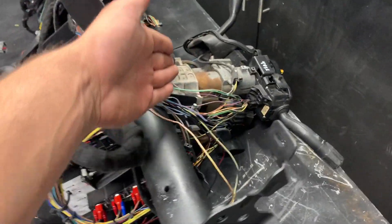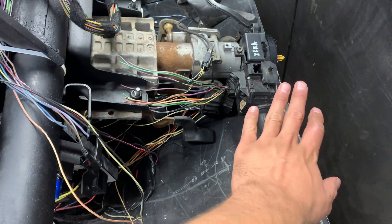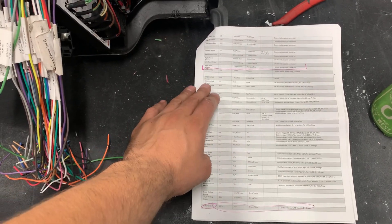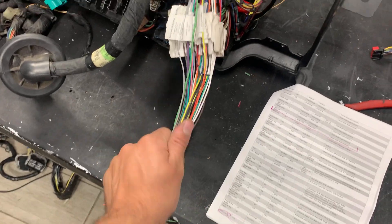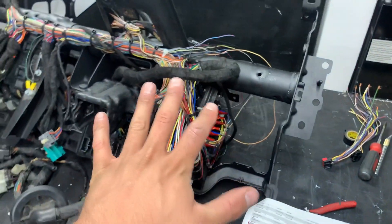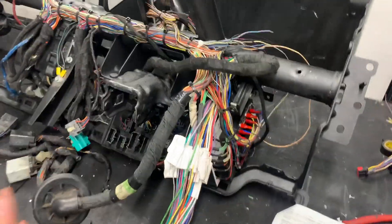We've got our 16 column with our 08 to 10 multi-switch clock spring set up. We are using 08 multi-switch pigtails and 08 clock spring pigtails. I got the instructions right here and I'm just gonna shoot down each wire, just go ping ping ping one wire at a time. This portion is going to be a lot of cutting and splicing.